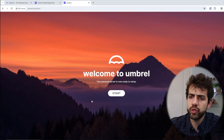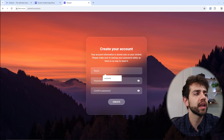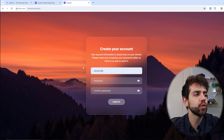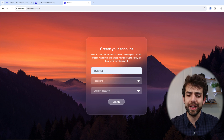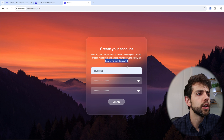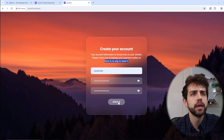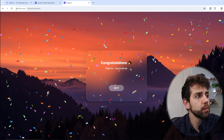Once your device is ready to set up, you're going to see a page called 'Welcome to Umbrel.' Click Start, enter your username — in my case 'Cyberlab' — and set your password. One important thing: please make sure you back up your password, because there is no way to reset it. If you lose your password, it's gone and you won't be able to access your data. Remember to save it in a safe place, then click Create and your system is set up.